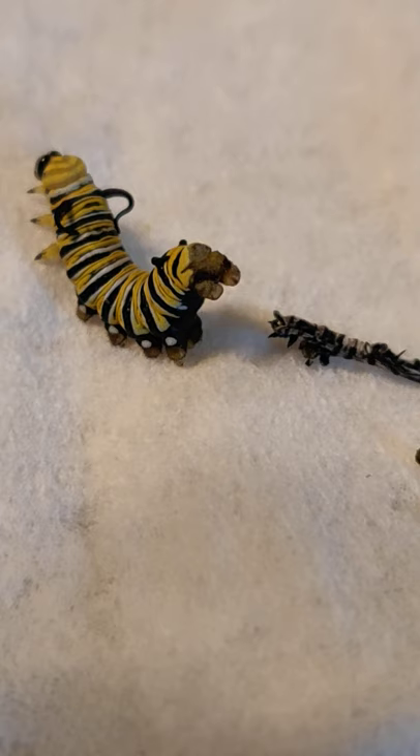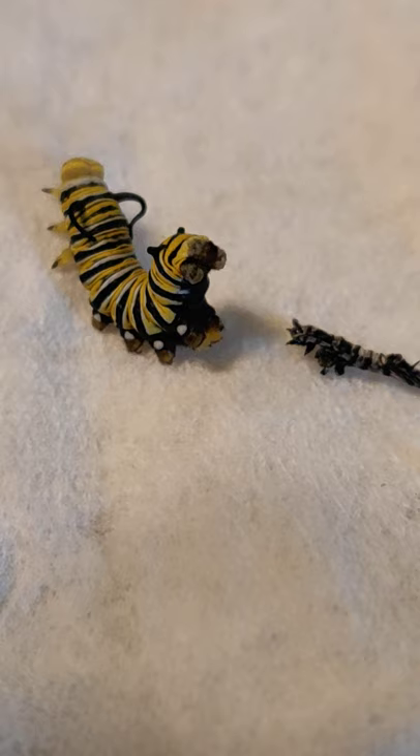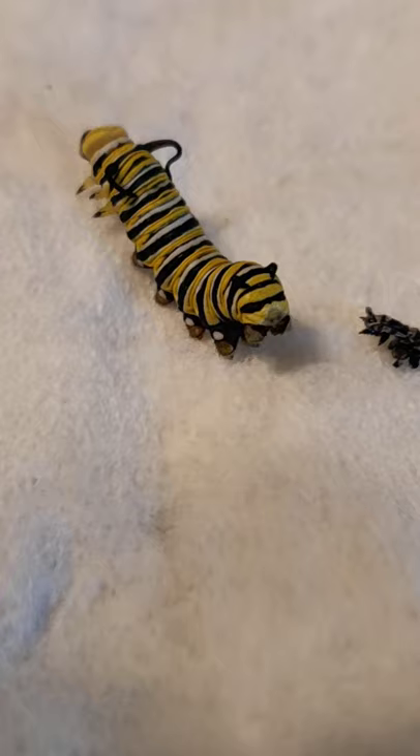That's its butt end obviously, but those are not true legs — so even though they're moving, those are not true legs right now. Pretty amazing. And you can see he or she is moving its head around looking for food.